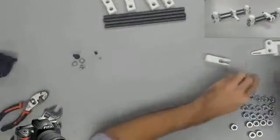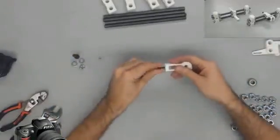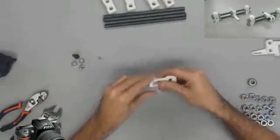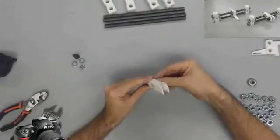Step one is going to be the y-idler assembly. For this step we're going to place an M4 nut inside of the y-idler, and from the back side we're going to thread in an M4 by 20 millimeter screw.